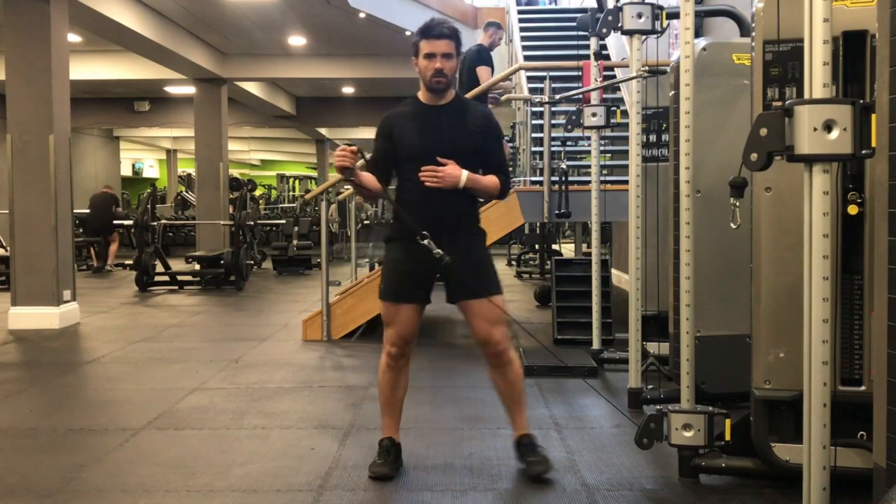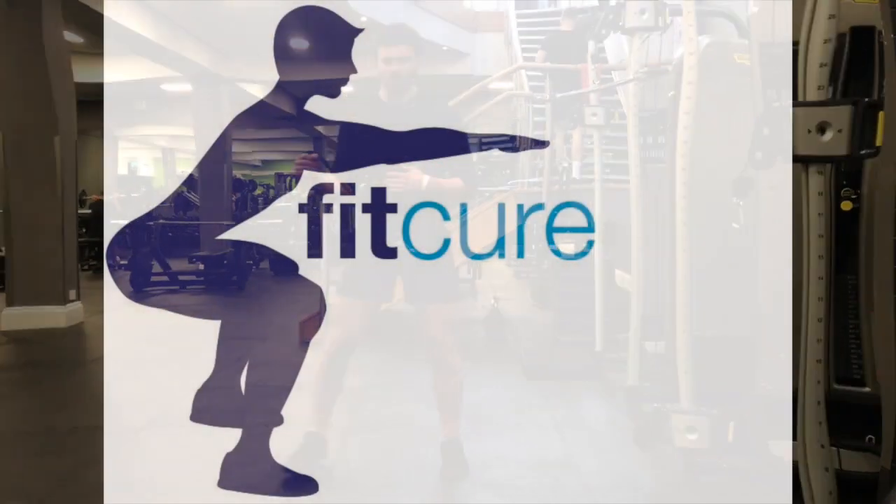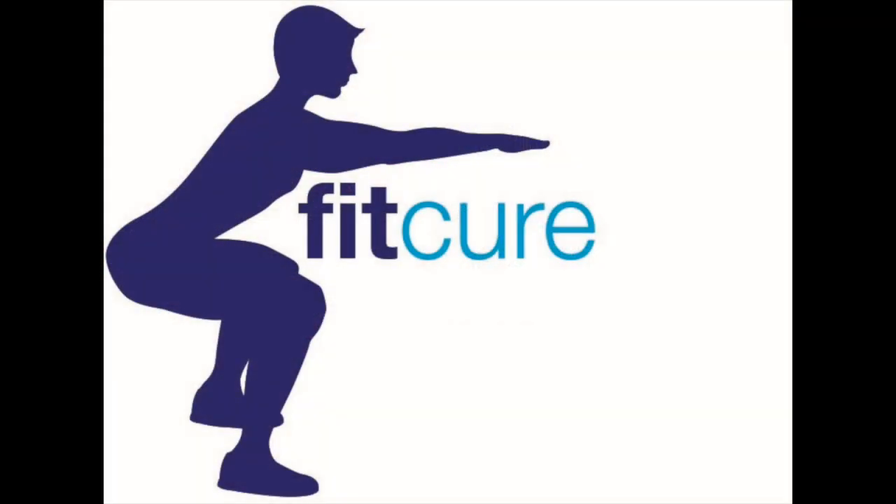You're going to take two steps away from the cable, step laterally, and then two steps back. Repeat for the prescribed number of steps or time.